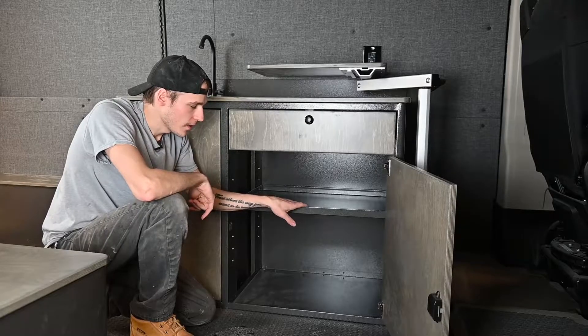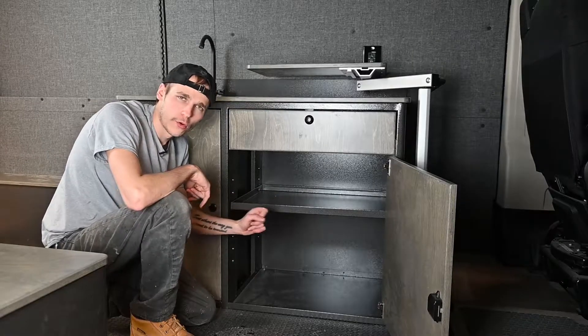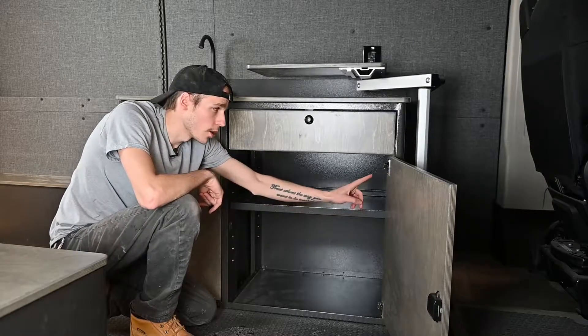Moving inside the galley, we have a shelf here that you can move between six positions just by using these four screws. Inside, on both doors, we have a soft close mechanism that you can adjust.